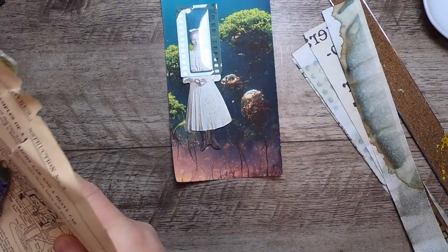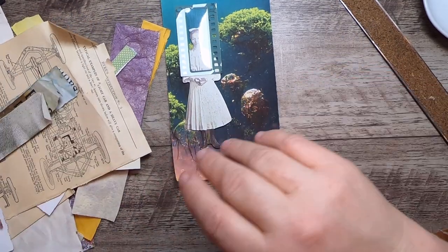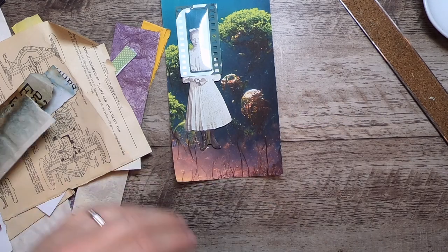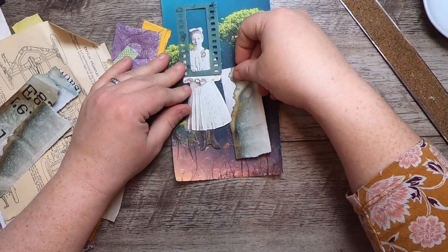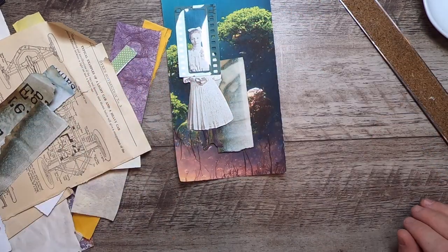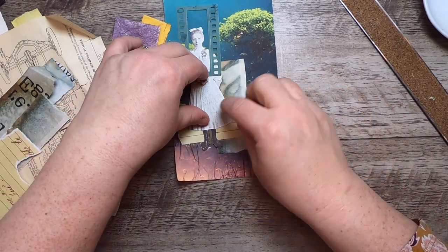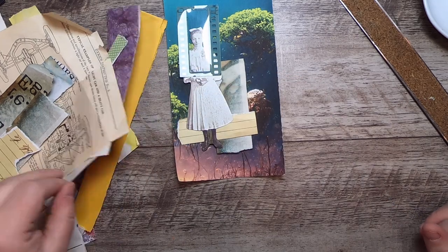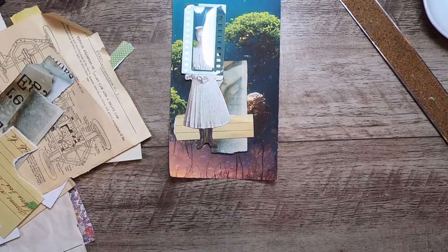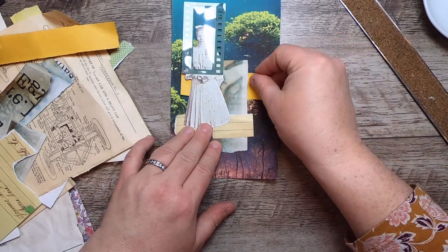I'm going to call this the 'handful method' — literally a handful of paper out of my scrap bin, and that's what we'll work with. I love collage and scrappy kinds of collage. We'll figure out what we're going to use on here and then begin to glue things down. For the film piece, I'll need to think about how to attach it since it's made from acetate.